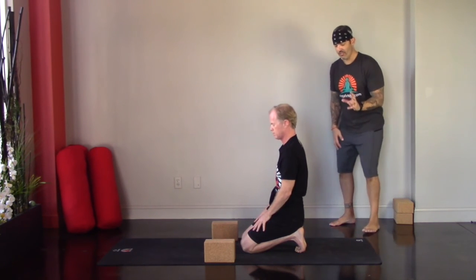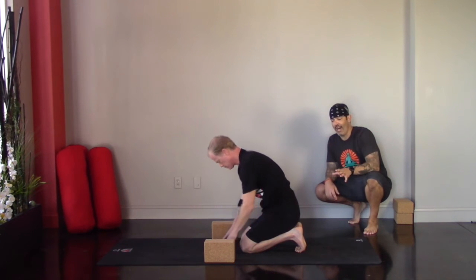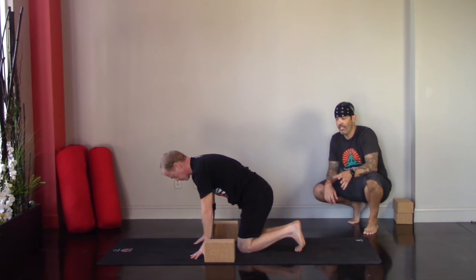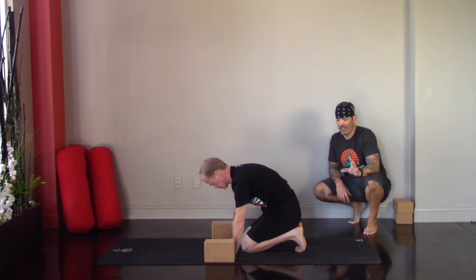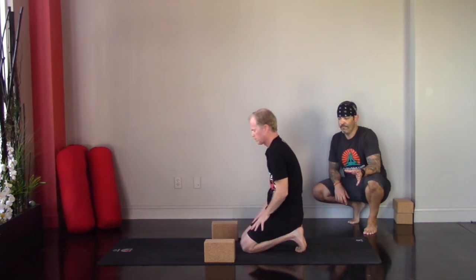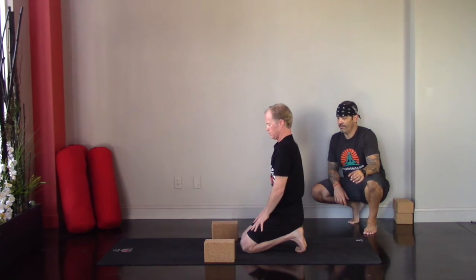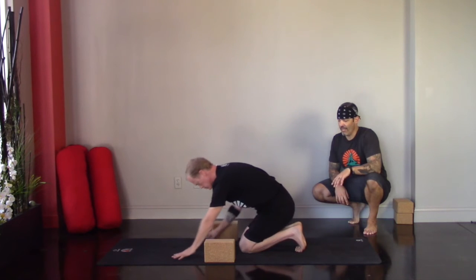Remember, it's never a competition. If at any point it gets too intense, walk your hands forward or come up and out of the seat for a couple of breaths to relieve tension in the bottom of the feet, always staying with the breath. We might only be here for a minute, maybe two. When you're ready, walk your hands forward and pat the tops of the feet against the mat.